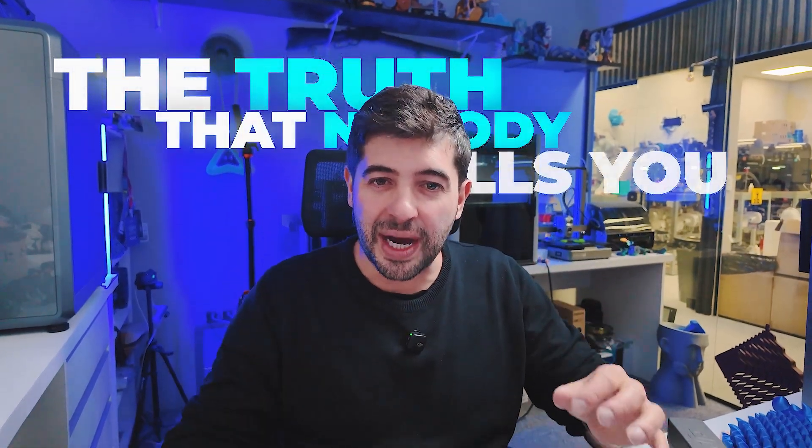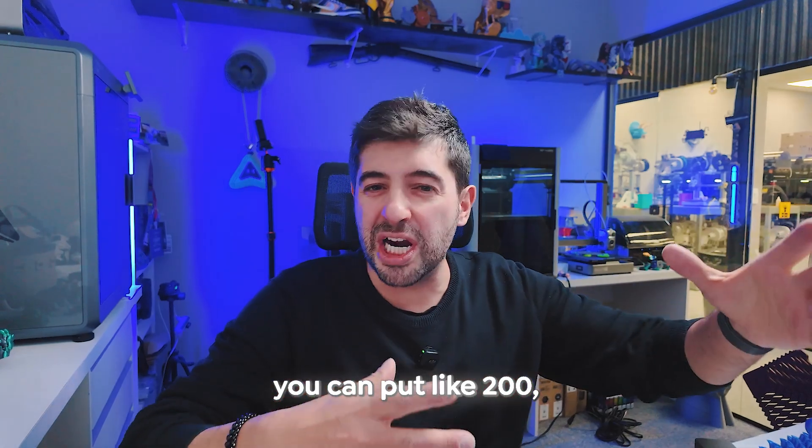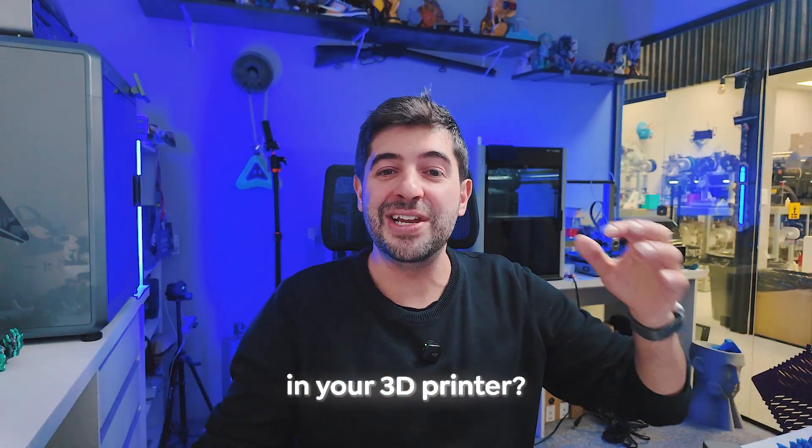The truth that nobody tells you about high-speed 3D printing: you think you can put 200, 300, 400, or 600 millimeters a second in your 3D printer and it's going to run like crazy. To execute this print we're going to go into the theory behind it, and I'm going to show you exactly what happens if you just put these settings in and then hit slice.